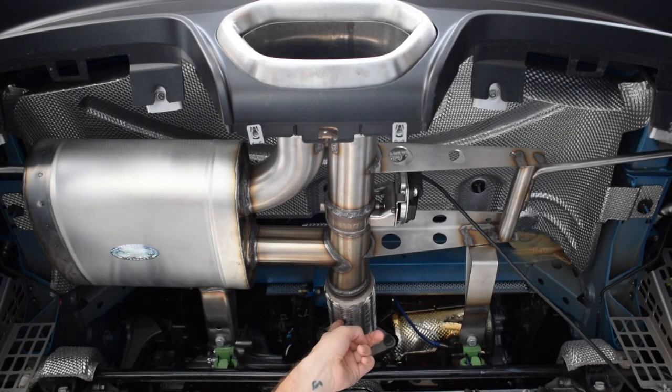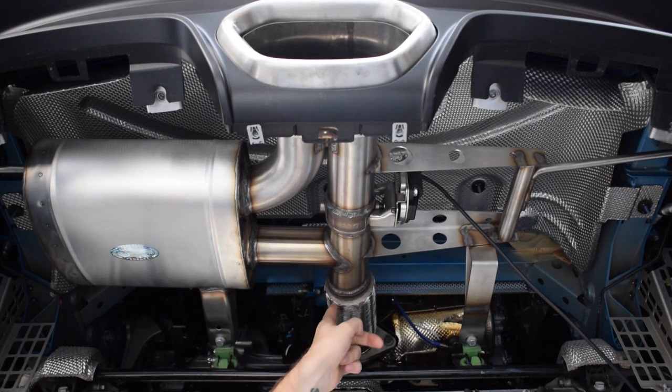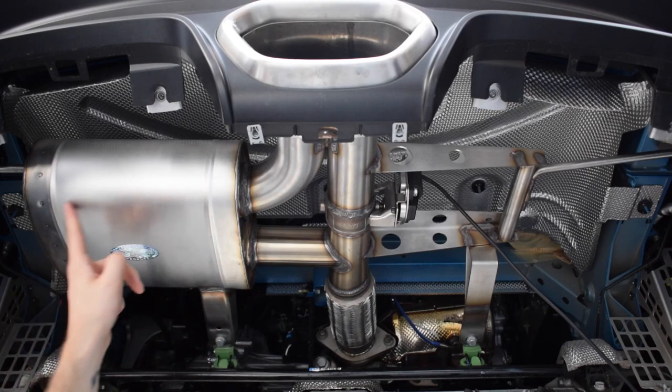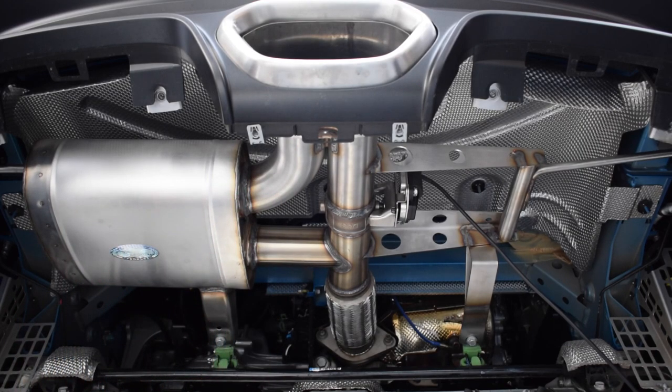With the valve open, the gases have a straight pipe in the path of best flow. There is no artificial resistance in here and it creates a defined, robust note. With the valve closed, the gases come through here 180 degrees through this silence box, meaning you can have the exhaust literally like an on/off switch.